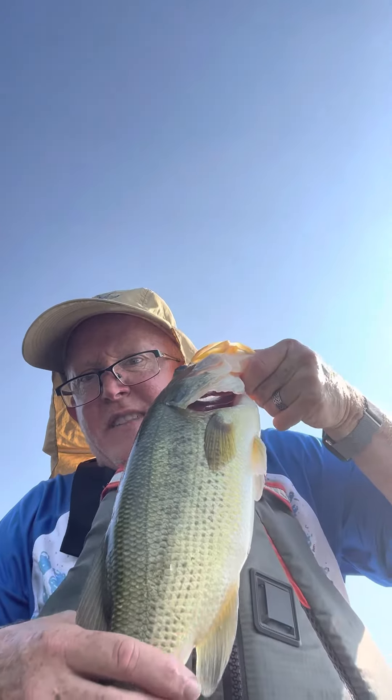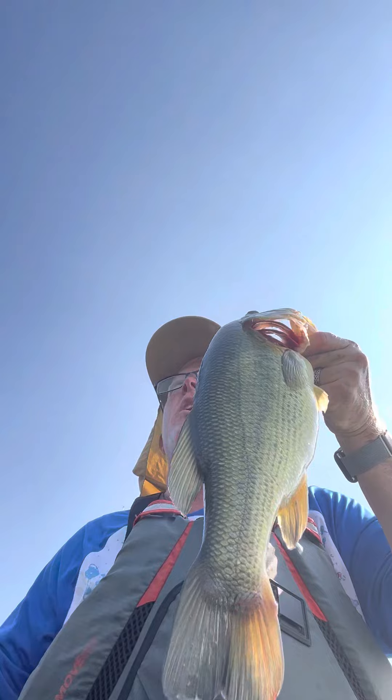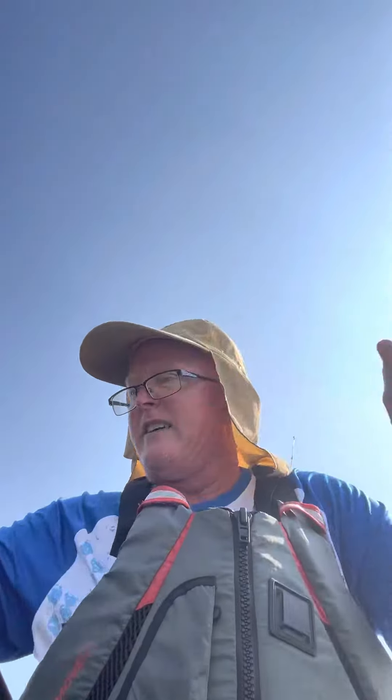That's a nice chunk — biggest one I've caught in this lake so far this year. Let her go, get her back to the water and let her have a good day. Go bye, baby!